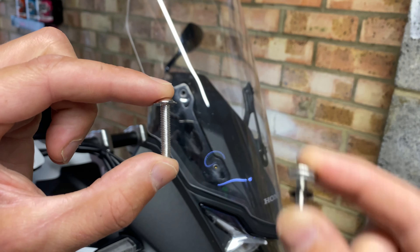Next, grab a wind deflector and hold it up to the screen, lining up those bolt holes. If the bottom of the wind deflector and the screen line up, you have the correct wind deflector for that side of the bike. Grab two of those bolts and bolt the wind deflector and the screen back on.